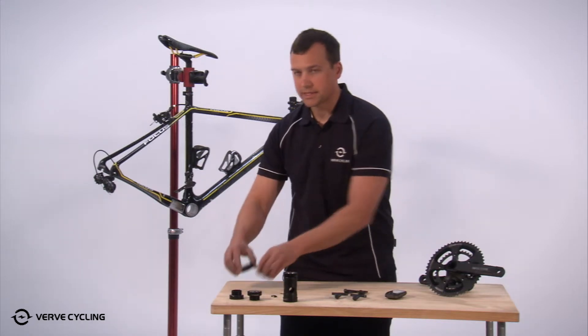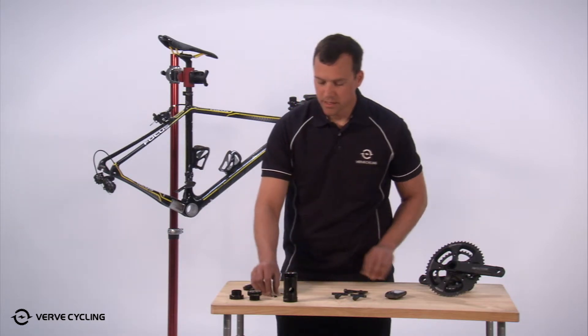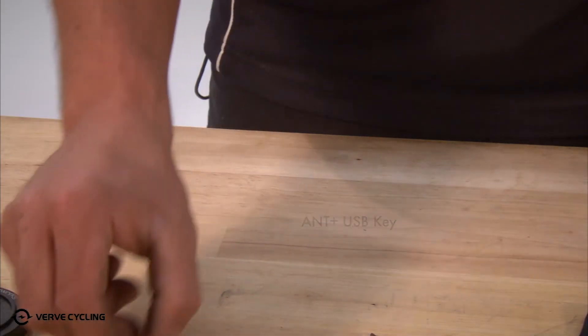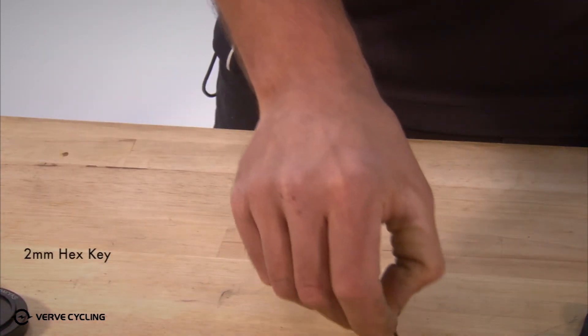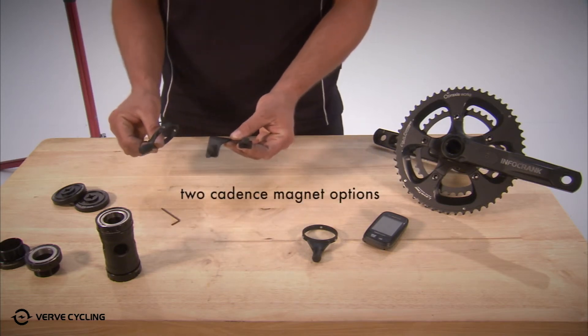You'll get the necessary bottom bracket tools to install the Praxis bottom bracket, the ANT+ USB key for updating your firmware, a two millimeter hex key for opening the battery door on your Info-crank, and two options of magnets.